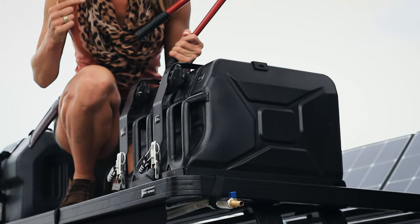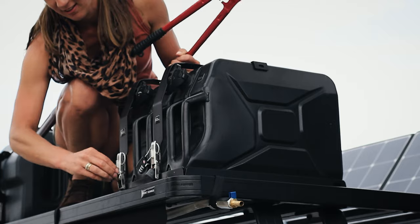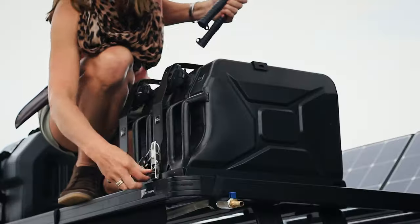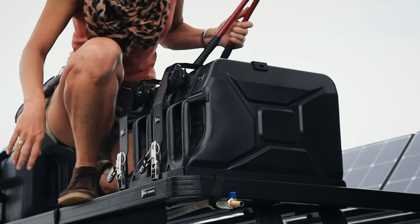That's why you have bolt cutters in your car. Highly satisfying — I get to cut another one. There you go.